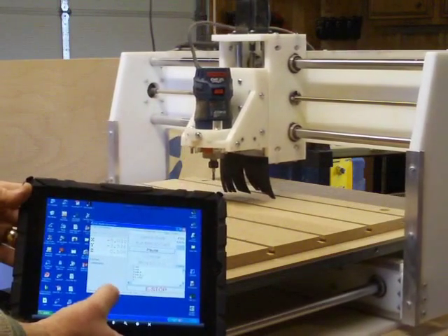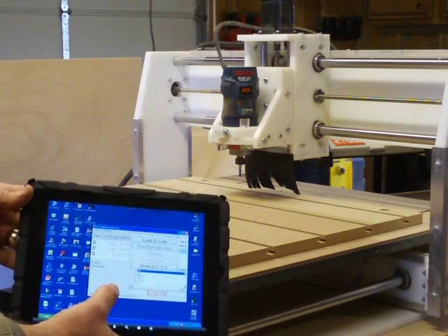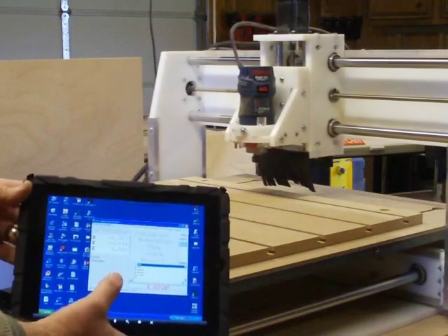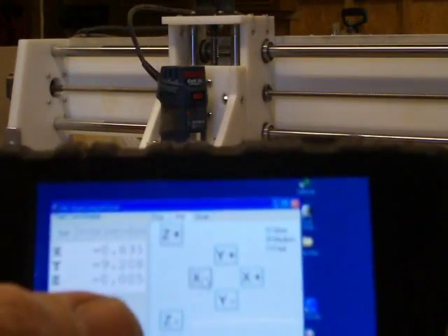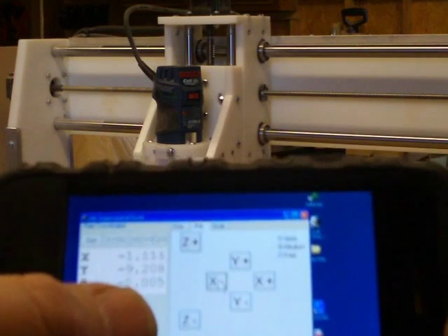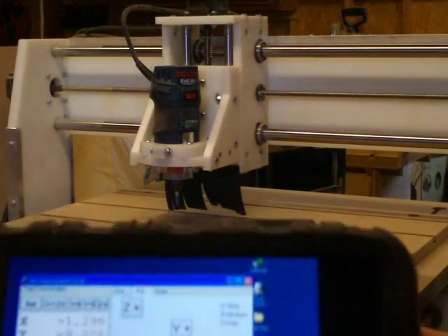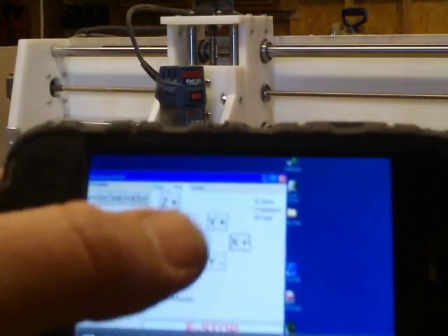Now I'm E-stopping it real quick because I don't actually have the program set up, but the software allows me to control the Shark through my iPad or iPhone. You can only do taps, so you can only do jog movements very short — you can't hold the button down — so it's not terribly practical, but it is a lot of fun. I thought you might like to see this.